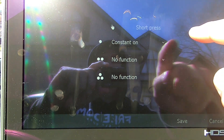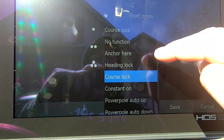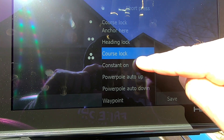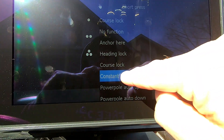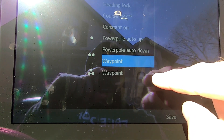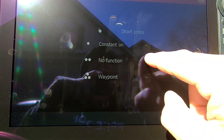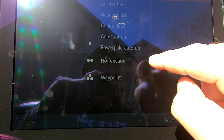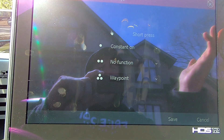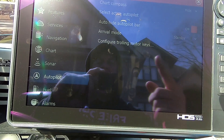Constant On is the default for button number one. If you want to change it, you simply hit that button and you can select a bunch of different things: you can do Anchor, Course Lock, Constant On Power, or pull up and down if you are connected to your Power Poles. I'm going to leave that at Constant On. I switched my number three button to a Waypoint — so all I have to do is touch that number three button and I save a waypoint on that spot. I have nothing on the middle button right now, and I'm going to leave that empty for now. It's a simple little thing — you hit Save. You've got to remember to hit Save, and everything will be configured.